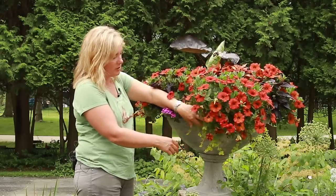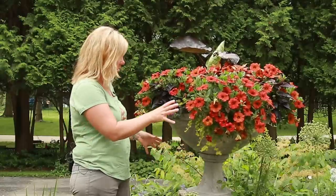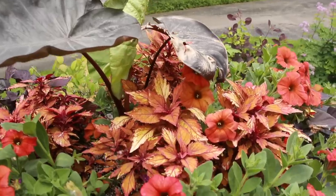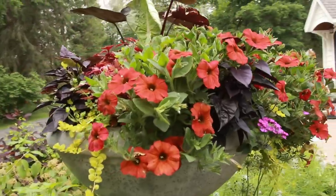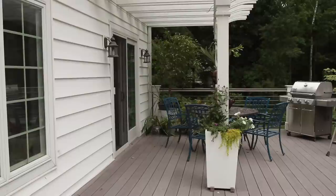Underneath there I've got some creeping jenny, which I actually pulled out of the garden — hopefully that will fill in and really drape well. In the top I have a really beautiful coleus called 'Spitfire' that's supposed to get 18 to 24 inches tall. Right now the petunias are kind of overtaking it, but I'm hoping it will get taller.